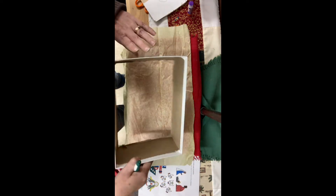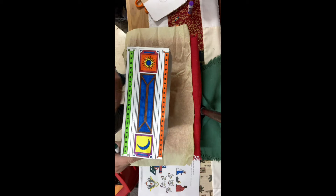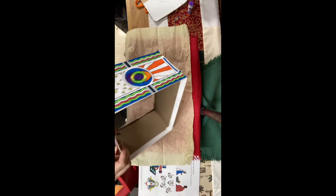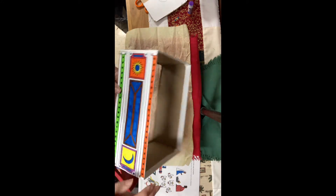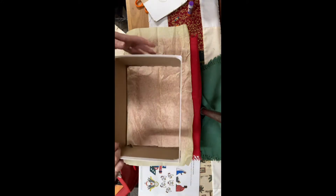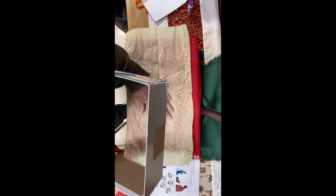Now I've taken my box and glued the colored pieces on the sides, and I glued that long one on the top. Now what I'm going to do is make the back of my box.